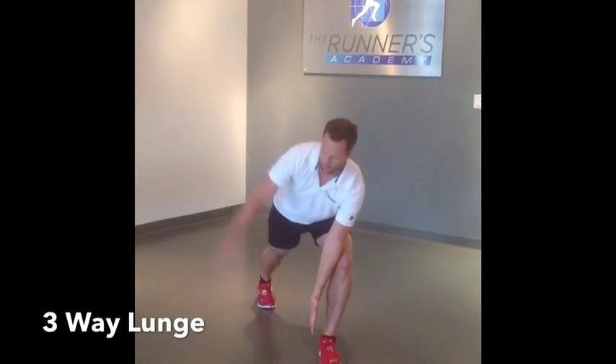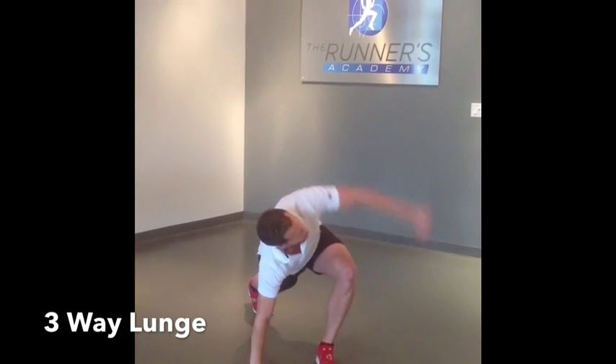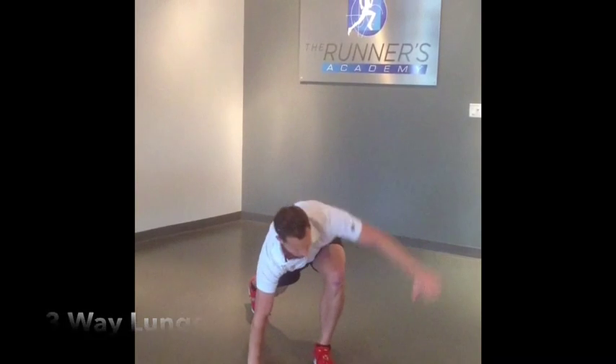Hands forward, pivot, open up through the thoracic spine, hands down, rotate the other way.